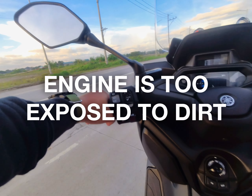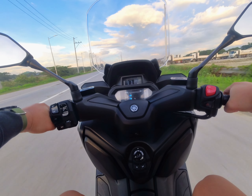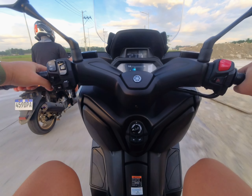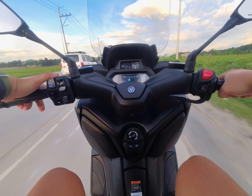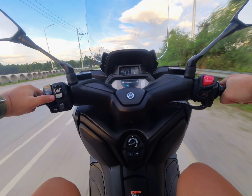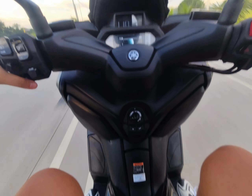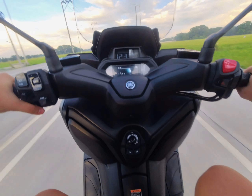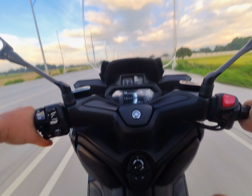Now let's discuss the things I don't like. First, there's no tire hugger or engine cover. This might be purposely done so the 300cc engine can breathe comfortably, but where I'm at — where mud and puddles can't be avoided — you will have to constantly clean your X-MAX. Right here on the video you can see I'm testing the top speed; the torque is very strong.